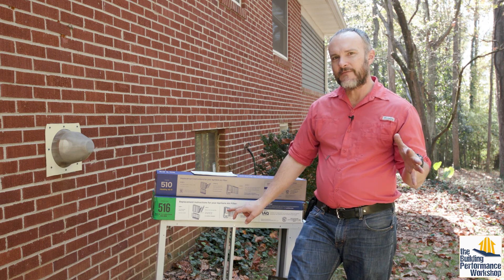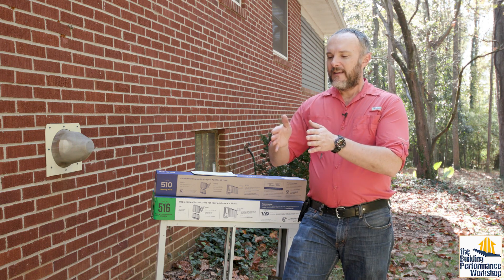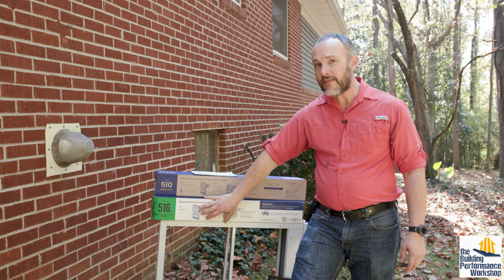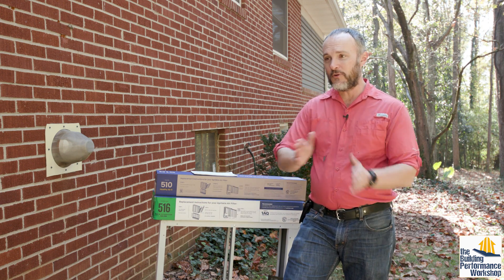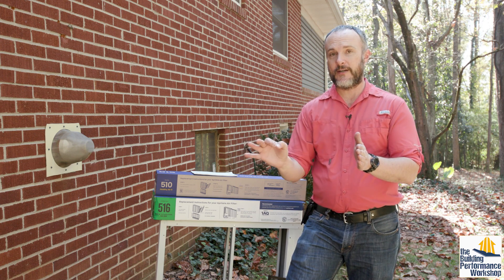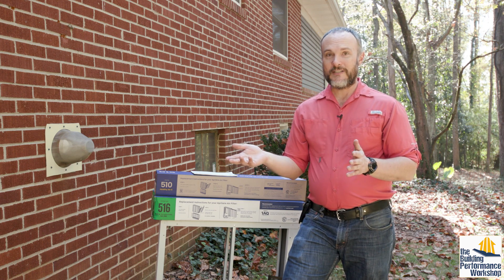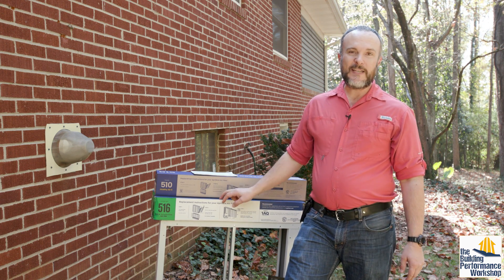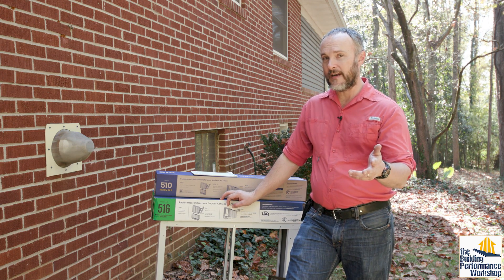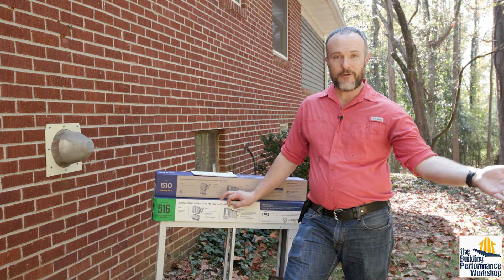HEPA filtration starts at MERV 17 to 20, just past the 516, and that often becomes an incredibly expensive proposition. This unit with the MERV 16 filter is about $250. If you want to take the next leap up into HEPA, you're looking at $3,000 to start for one of the fancier models, and that's maybe not even including replacement filters. This filter is $100 a pop, and you'll be replacing it once every three to six months — not every one to three months like normal — though that depends on how often your air handler runs. We keep ours running 24 hours a day, so I'm replacing my MERV 13 filters once a month.